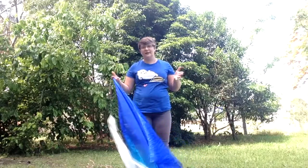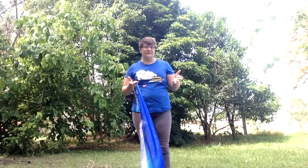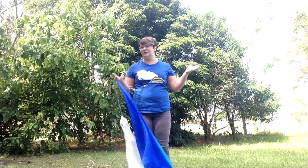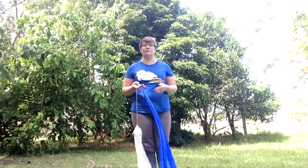Hey guys, I feel like I should do some tips and tricks in regards to doing Veil Poi, but outside in the natural climbing conditions, whether it be windy, raining, or whatever.